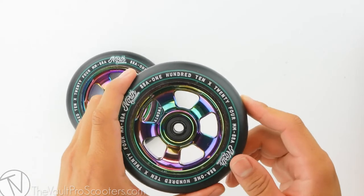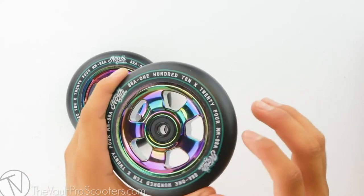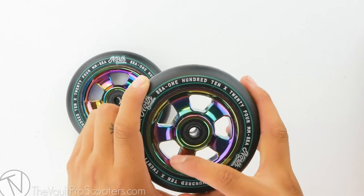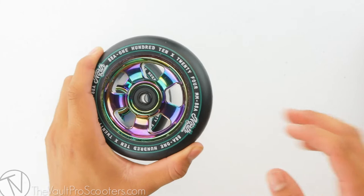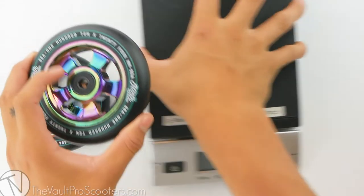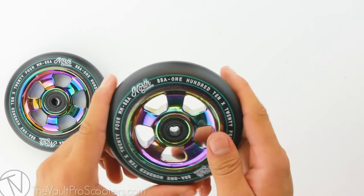Looking at the core design for this wheel, it has 5 cutouts that go all the way through to the other side of the core around the bearing slot. This does remove some excess metal, so let's see where it stands on the scale. This wheel comes in at 9 oz flat, definitely a solid weight for a 110 wheel.